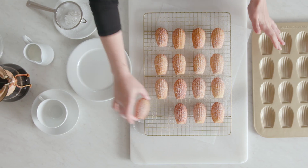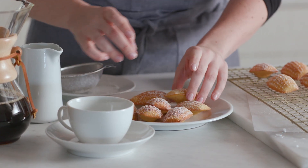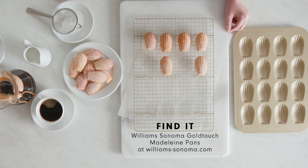That was so easy and so fun. It officially smells like a French bakery in my kitchen. Chuck always said that the madeleines are best served warm, so I'm just going to pour a little coffee to enjoy with them. For Chuck Williams' madeleine recipe and to get these pans, head to williamsonoma.com. Au revoir.